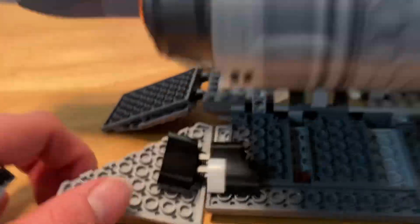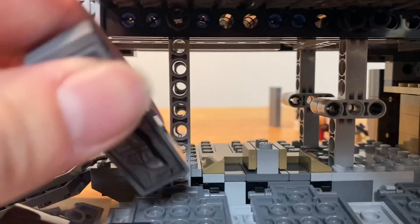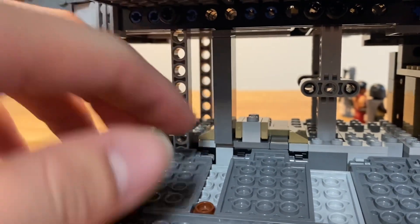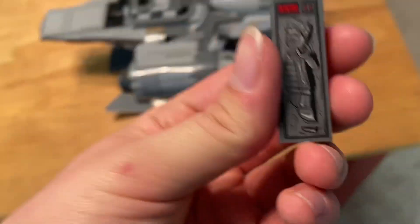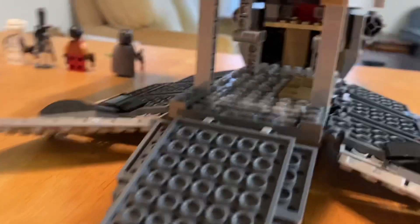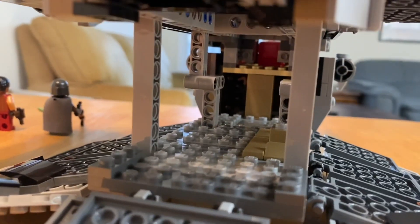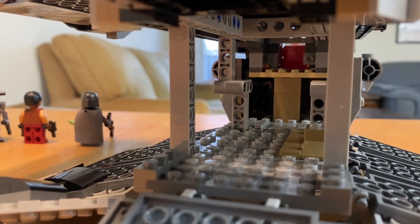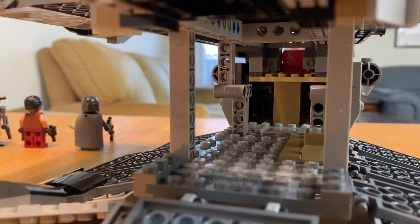They fit into these little grooves right here — sometimes they get a little stuck, but they fit in those grooves, which is really nice. You can see on the inside there's a lot of space. You can put some cargo in there if you wanted. I kind of wish they would have given me a little weapons box somehow, because it does have like a cabinet full of weapons.